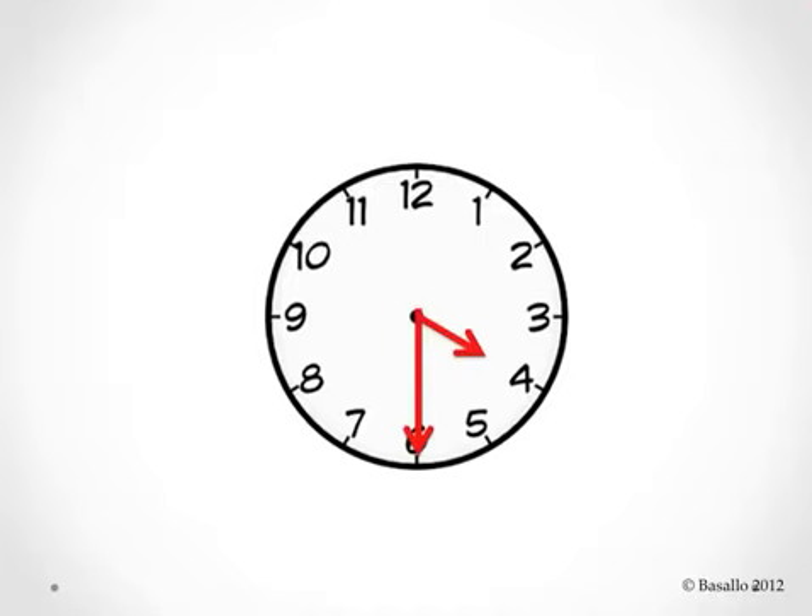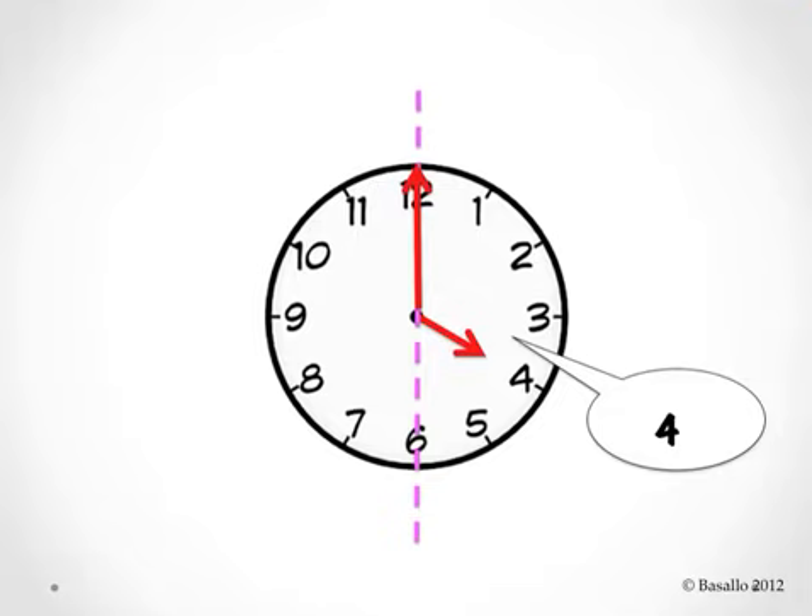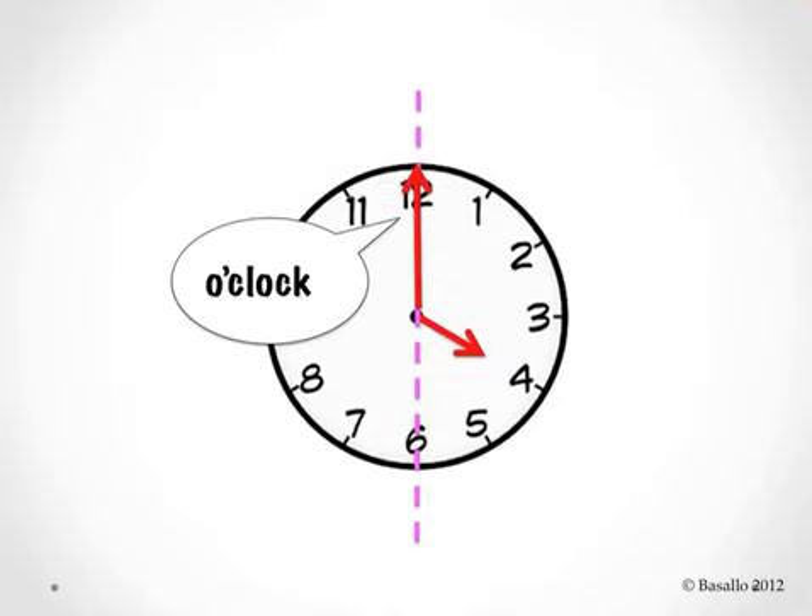A clock has two hands that move around it. The small hand is called the hour hand. The big hand is called the minute hand. The hour hand, or the small hand, always says the number that it's pointing to, while the bigger hand, or the minute hand, says something different depending on which number it points to.